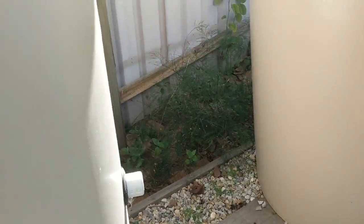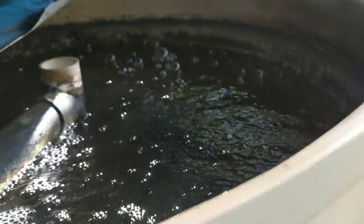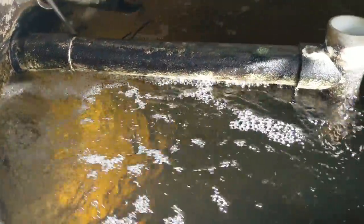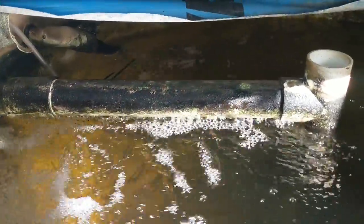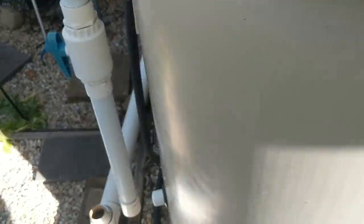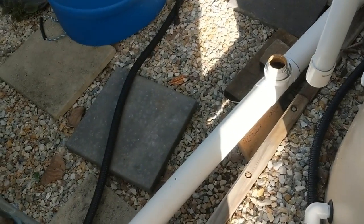Luckily, even though I use Venturis, the fish are fine down in there because I also have two air stones running in the system at the moment - it's summer and hotter water holds less dissolved oxygen. I have no idea how this happened, but that's beside the point. What I need to do now is fix it.